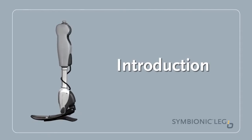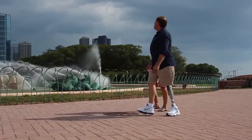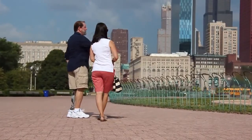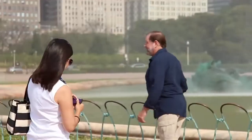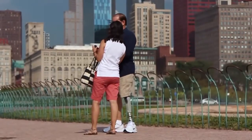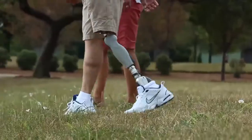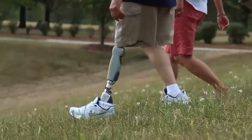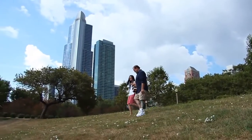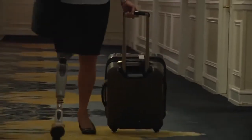Welcome to the Symbionic Leg User Video Introduction. Congratulations on your new prosthesis, the Symbionic Leg from Össur — the world's first complete bionic leg. It seamlessly unites the proven capabilities of an adaptive microprocessor knee and a powered ankle, offering unprecedented functionality for transfemoral amputees. The Symbionic Leg is designed to enable users to move around with confidence on all types of terrain, reducing the need for compensatory movements and gait deviations.